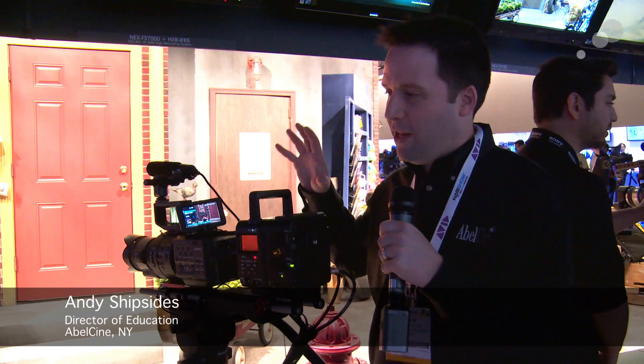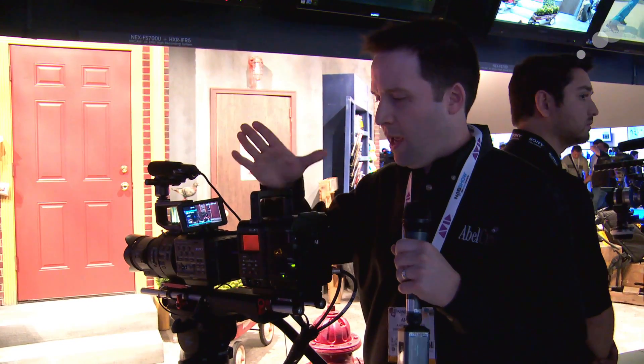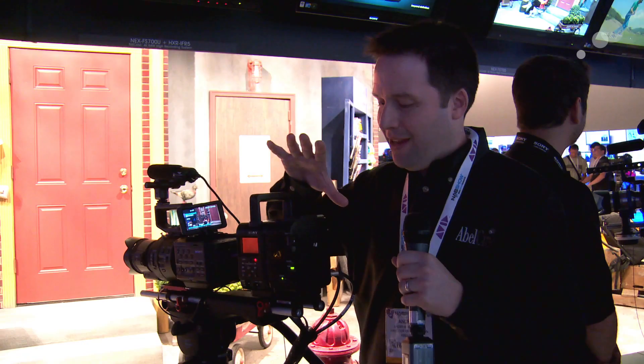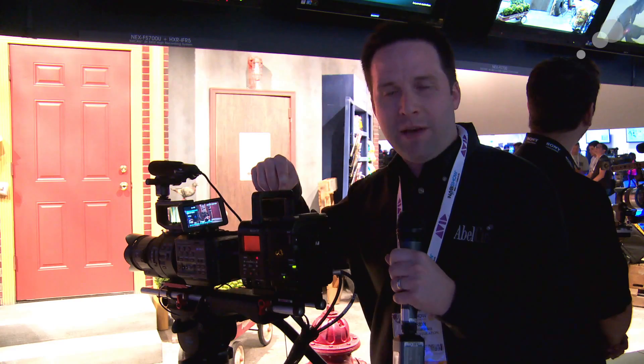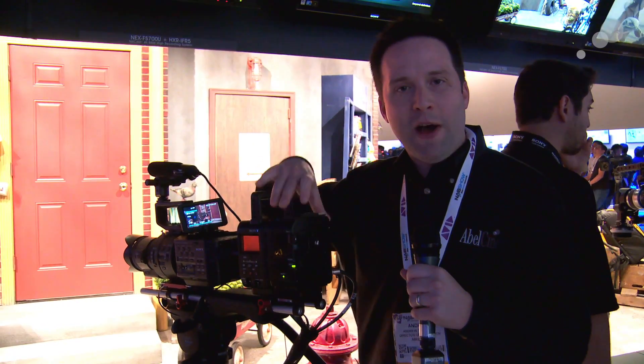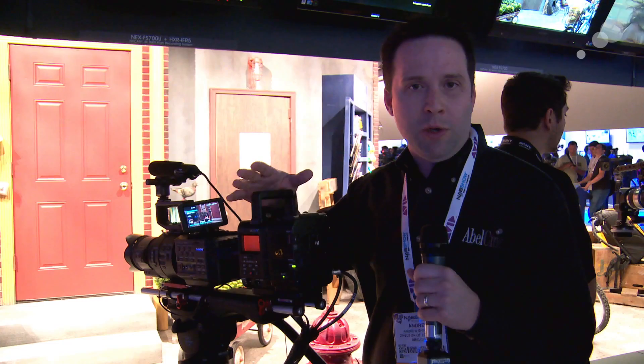Hey everyone, Andy here at the Sony booth at NAB 2013. I'm checking out the Sony FS700 with the new raw recording option, which is the HFR and the R5 recorder. The HFR is an adapter that takes the raw data from the SDI port out of the FS700 and puts that onto the R5 recorder, which records 16-bit raw data up to 4K in resolution.